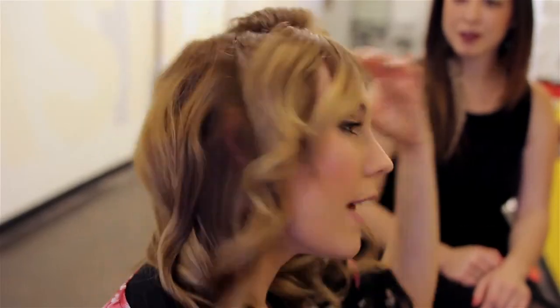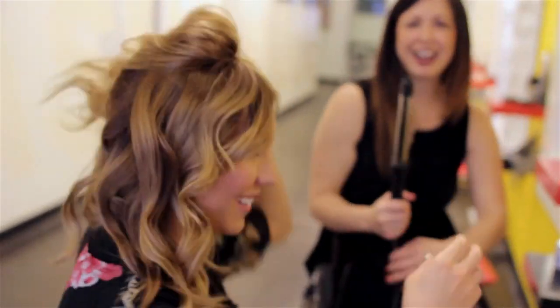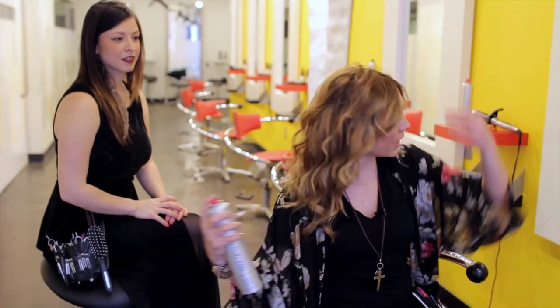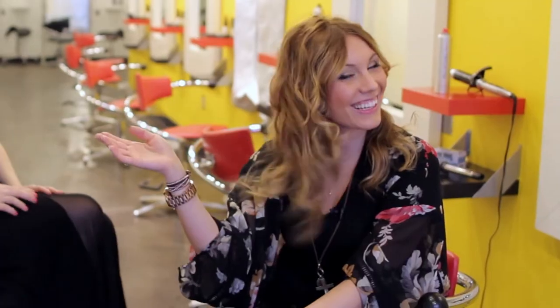Then let that go and shake it out. Now is the time to break those curls apart. Finish it off with some Worked Up that I talked about in the beginning. And now you've just achieved a whole set of curls with a clipless iron. Enjoy it.